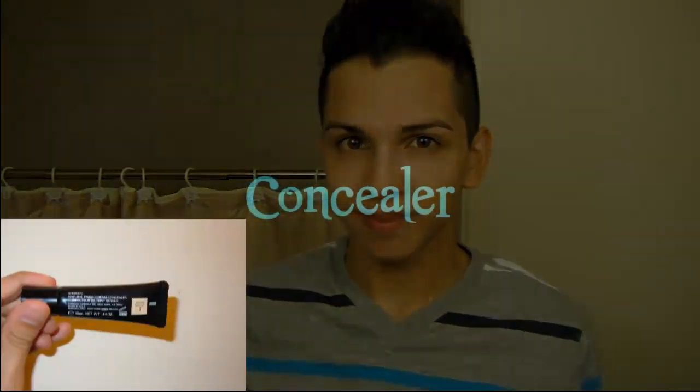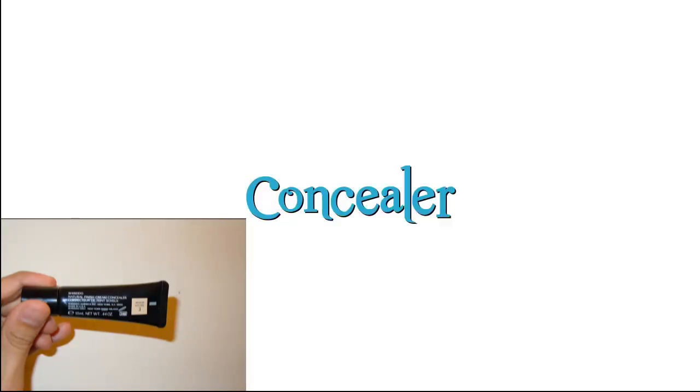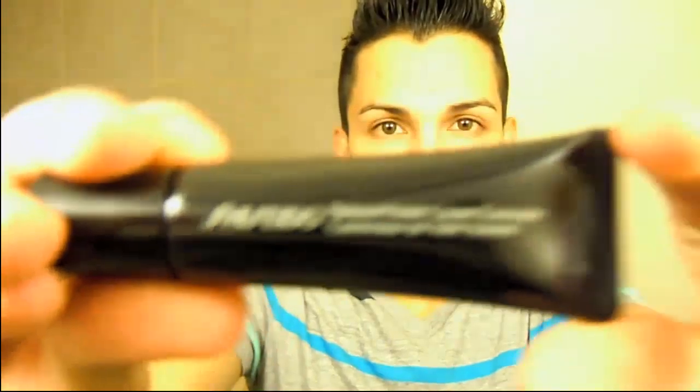The next step is concealer because these bags are a total no-go. I'm using the Shiseido Natural Finish Cream Concealer in shade 3, applying it under my eyes with my ring finger and blending it out into my cheekbone. This concealer is very pigmented so very little is needed to cover any darkness under your eyes. I absolutely love the Kim Kardashian highlighting under-the-eye look — it makes my cheekbones pop very nicely. Here I'm doing one eye and then the other. Look at the difference!